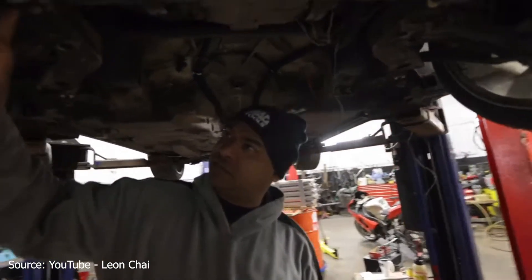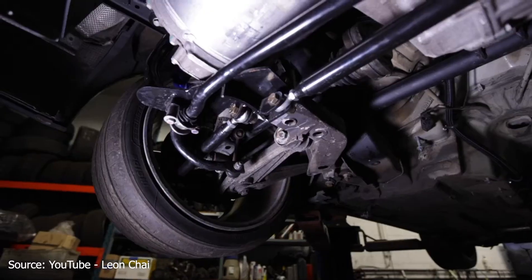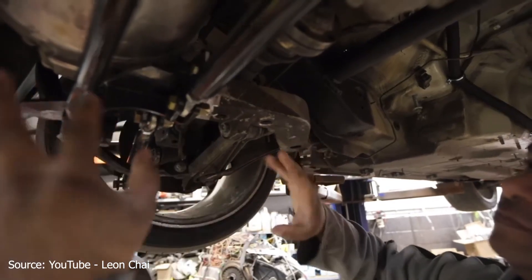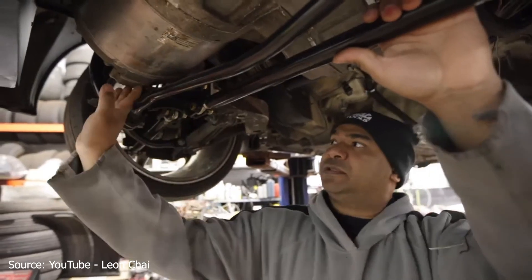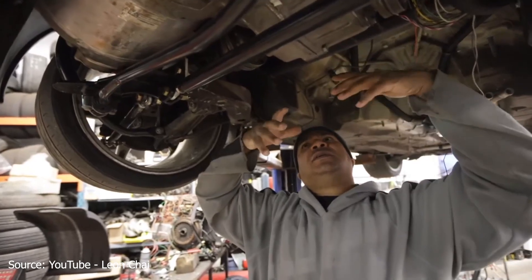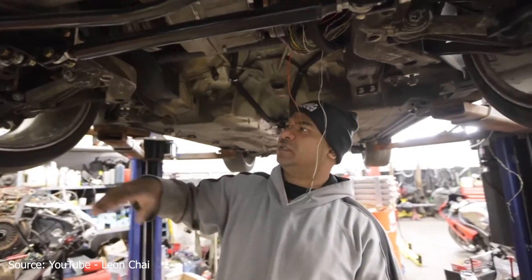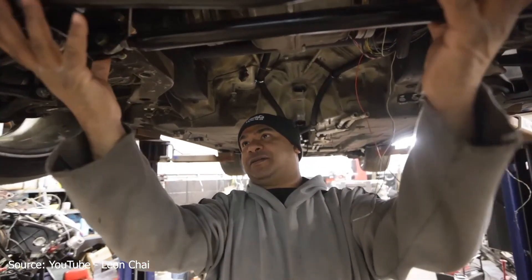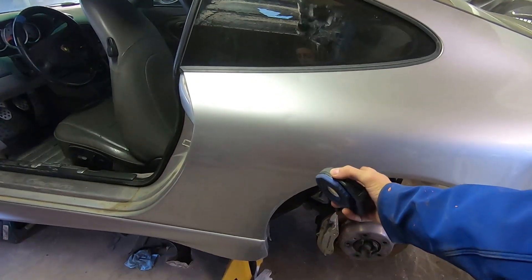This is from Leon Chai's YouTube channel — another 996 getting a Tesla swap. This one is using the large drive unit, which also sits behind the rear axle. You can see they had to modify the rear suspension and rear subframe quite a bit to get it to fit. They need to make sure the Tesla sits straight — it can't be clocked too far because there's oil in the cooler differential, so it has to be level. They actually cut the subframe and framed everything up from the back with custom tie rods and other fabrication.